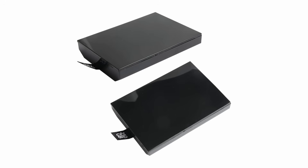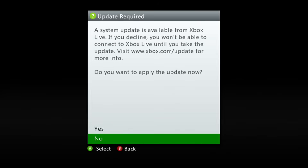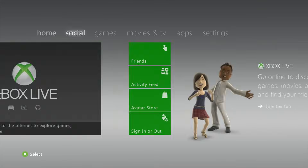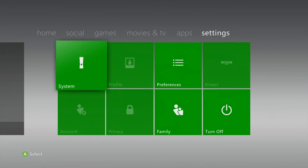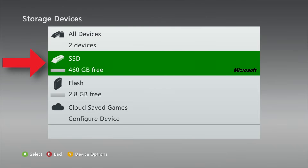With the drive inserted and my Xbox 360 connected to the internet, I've powered it up. After boot it asked me to apply an update, which I accepted. After that we're at the dashboard and ready to load some content. Checking the storage settings, you can see that a new drive appears here, and to the Xbox it looks like a hard drive — that's exactly what we want to see.